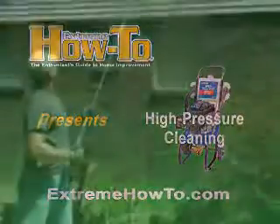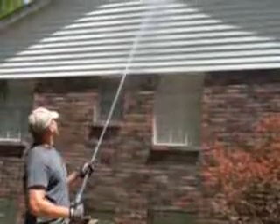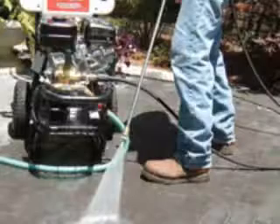Pressure washers transform a standard garden hose into a lean, mean, cleaning machine. But there's a lot to consider when speccing the best washer to suit your demands. Here's a guide to the particulars and some advice on how to put a pressure washer to good use.